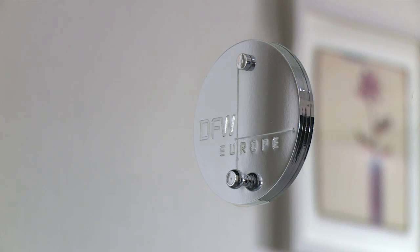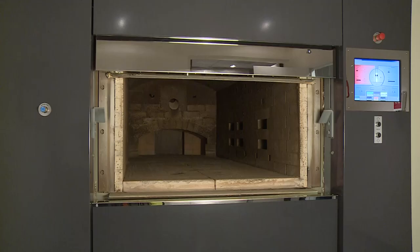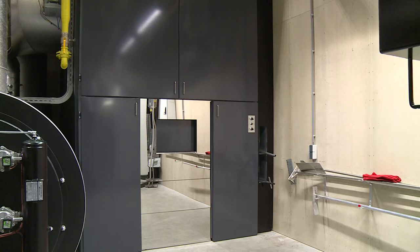The DFW6000 cremator is extremely efficient and keeps gas consumption to a minimum. This is due to the location of the secondary chamber, which surrounds the main cremation chamber. As a result, optimum use is made of the heat.